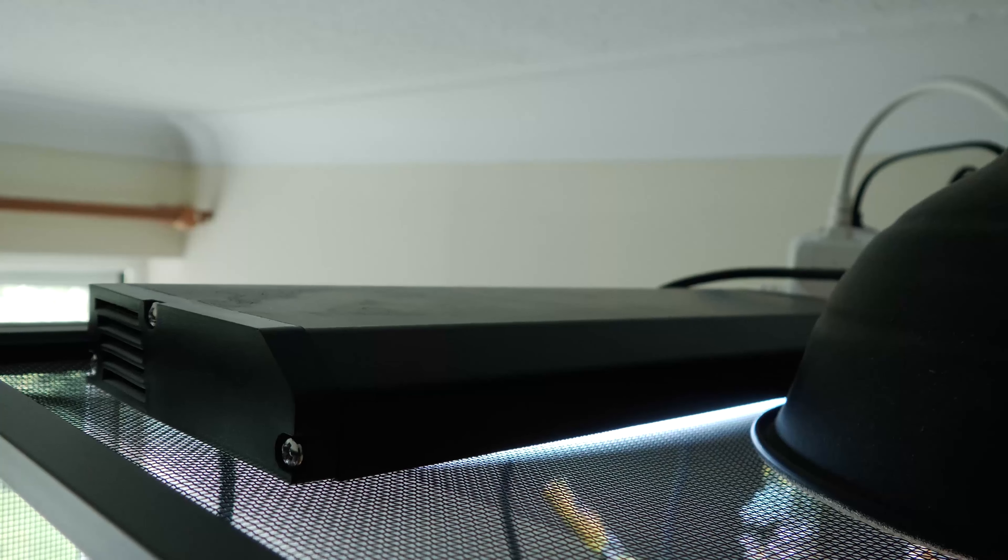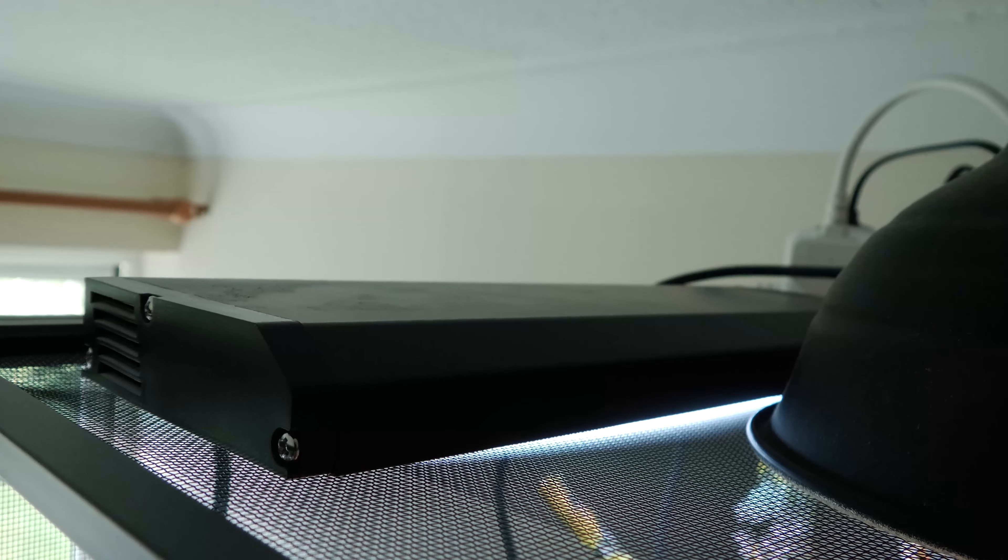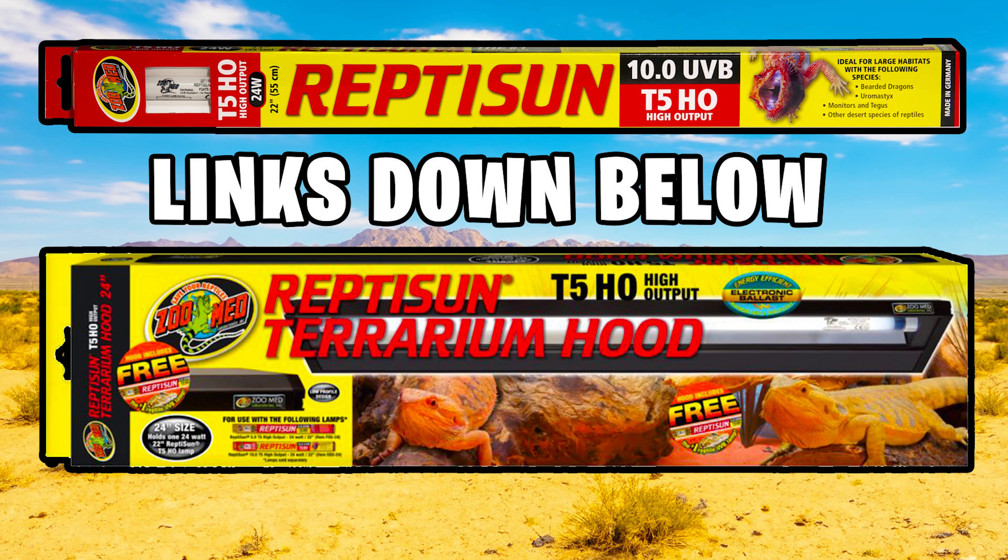The next part of your bearded dragon's lighting setup is UVB. UVB is essential in keeping bearded dragons healthy and avoiding diseases like metabolic bone disease. We can provide UVB with special lamps — a good recommendation is the 24-watt ZooMed 10.0 T5 lamp, which you can put inside ZooMed's own terrarium hood. Just make sure they can't get closer than 20 centimeters or be further than 30 centimeters from the bulb at the basking site — that's the Goldilocks zone for the perfect amount of UVB.